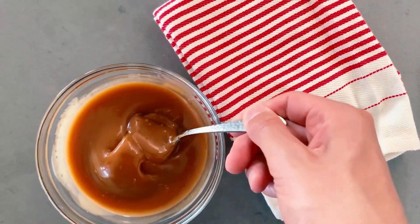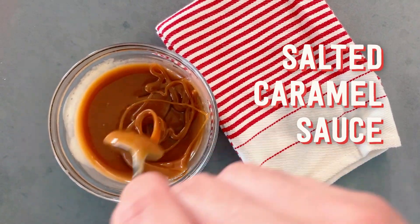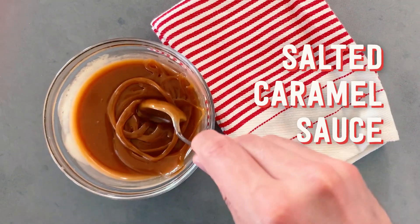Hi, I'm Micah, and I'm going to show you a recipe that everyone who loves desserts and loves making desserts should keep in their back pocket. It's a caramel sauce — but not just any caramel sauce — a salted caramel sauce.